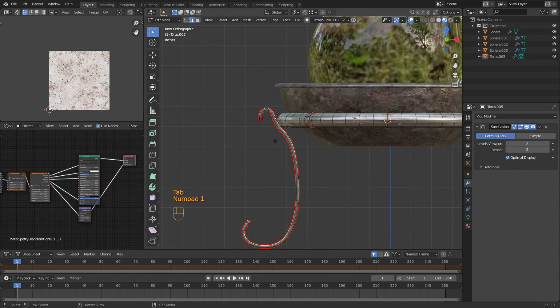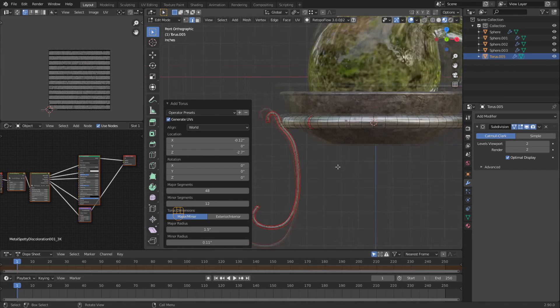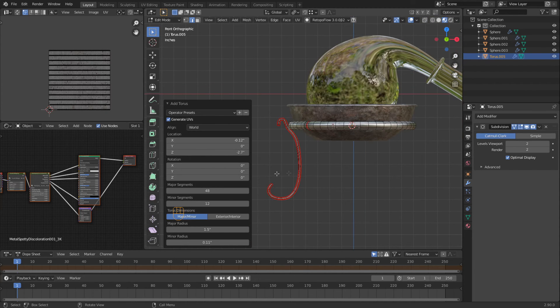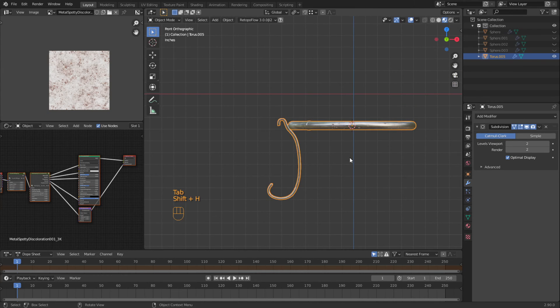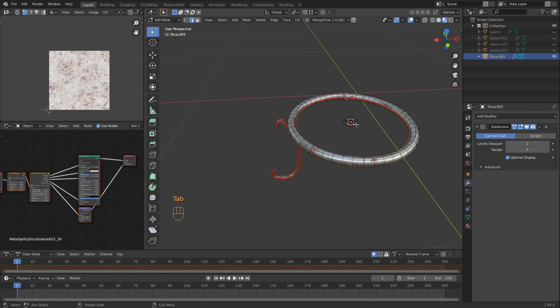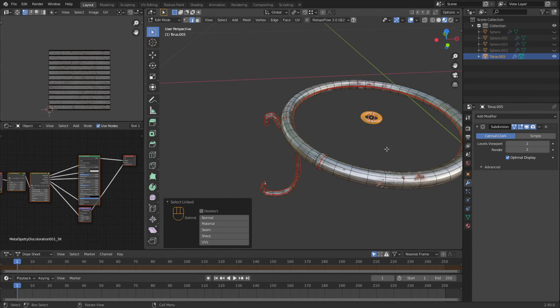Shift+A — not a UV sphere but a torus. We're going to drop that down to like 0.5. I don't know where it's at at the moment. So we're going to tab out and do Shift+H, tab back in — I figured it was in the center at the cursor where it should have been. We're going to move this in the X direction over this way.